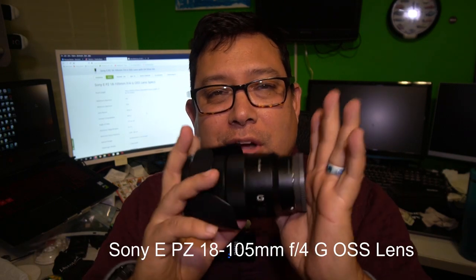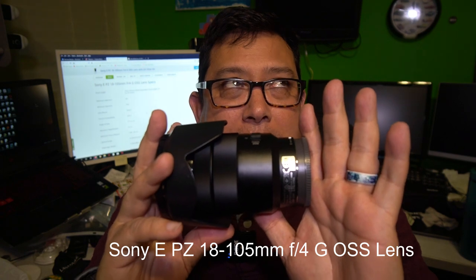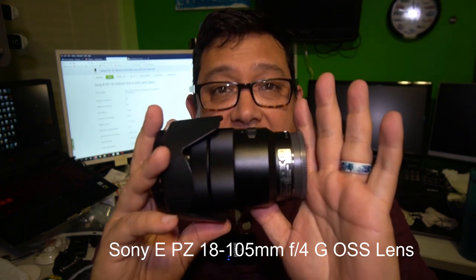Hey, Al Norman here. I'm going to be talking about the EPZ Sony E-mount 18-105 F4 lens.